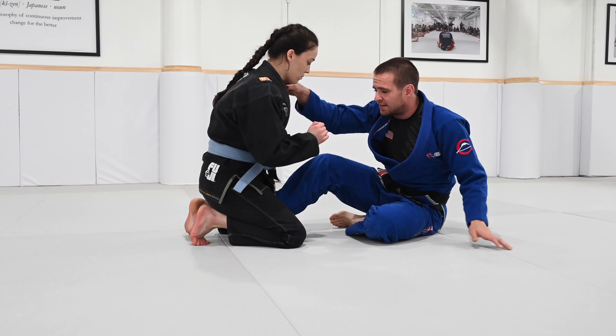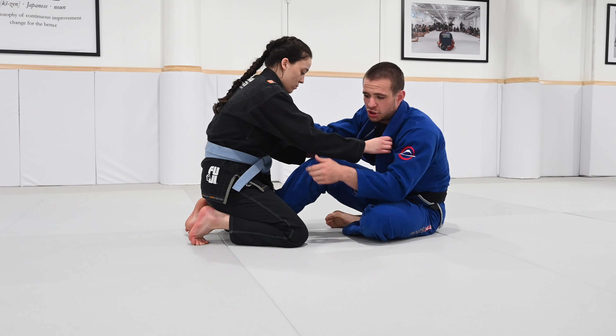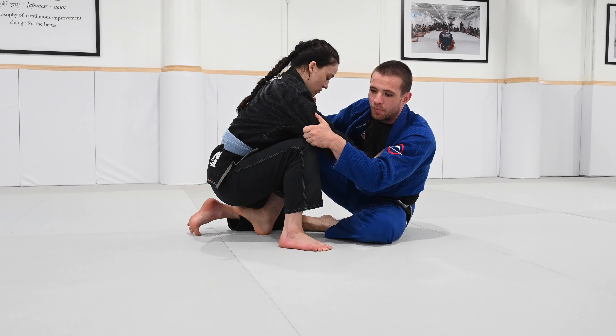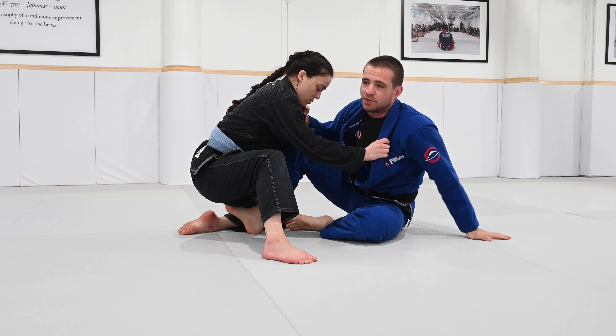Pretty soon I have an opponent that, as I get my grips, they know I'm going to go to a sumigashi. Right away they put this leg up for base, and now when I try to do the sweep, I'll never be able to sweep them.